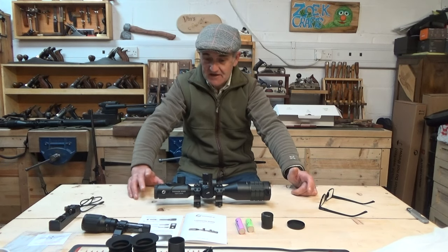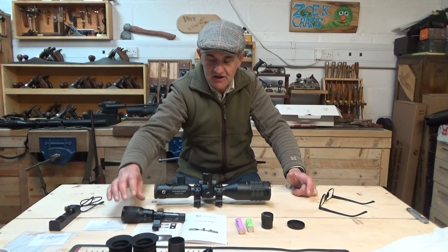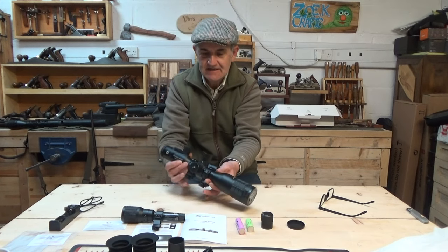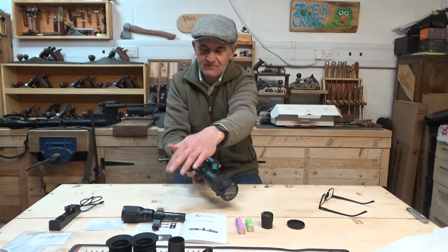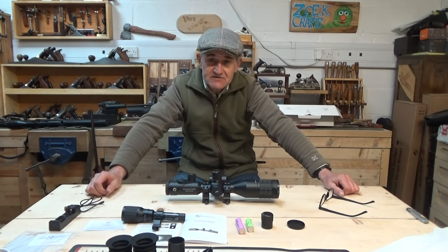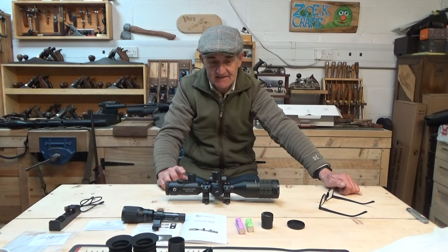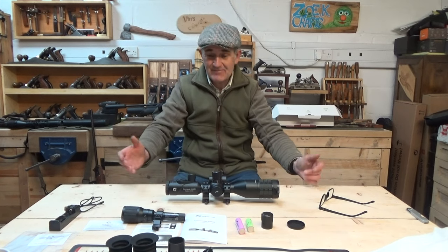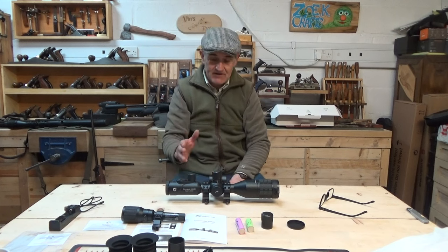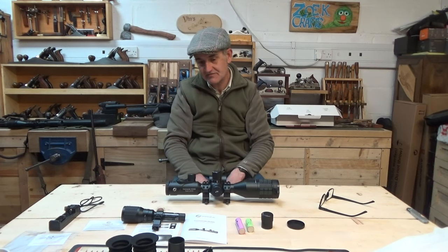If you don't want the laser rangefinder, the scope will still come with the IR illuminator. Without the rangefinder option, the recommended retail price is £395, and with the discount code you'll get 10% off that. You're just not going to get something of this quality that cheaply. That said, I really want to reserve judgment until I've put it through its paces.